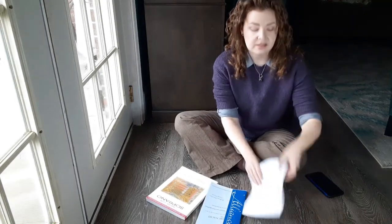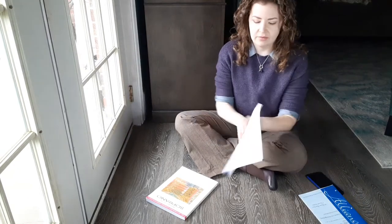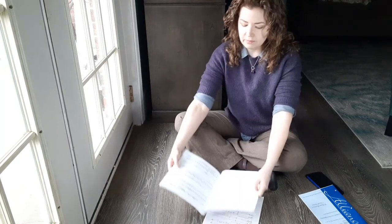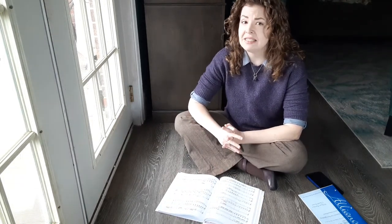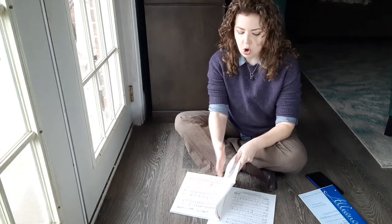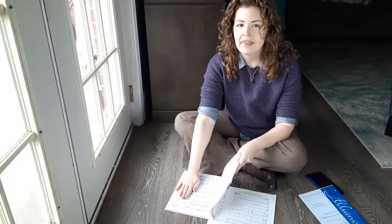Next, you want to make sure that your music is going to lie as flat as possible. If it's some unbound computer paper or an anthem print like this, that's going to be really easy — you just lay it down. But if it's a bound book like this, spiral bound is probably going to behave a little bit better. This kind of binding is going to make my page curve as it lies flat, and that's going to make for a messy scan. Messy scans make for slow transcribing. So for whatever page I'm scanning, I'm going to hold the other side up so that it lies a little bit flatter, and that's going to make my scan that much neater.